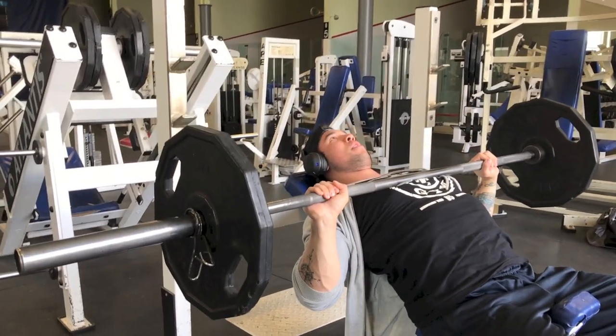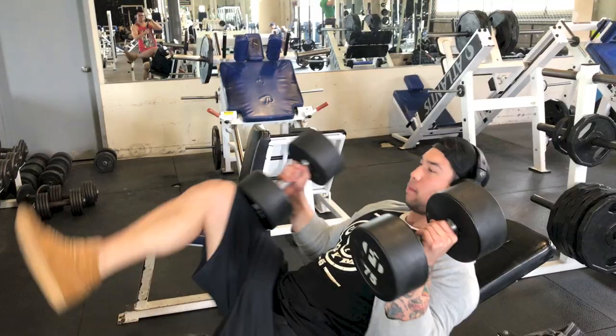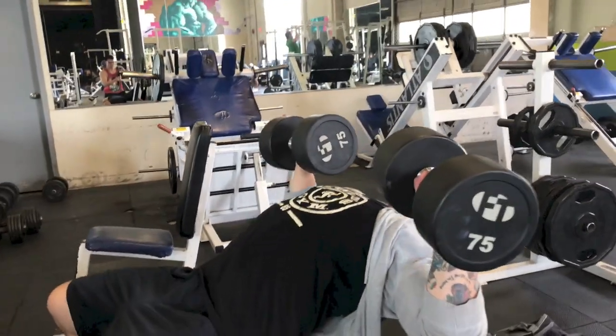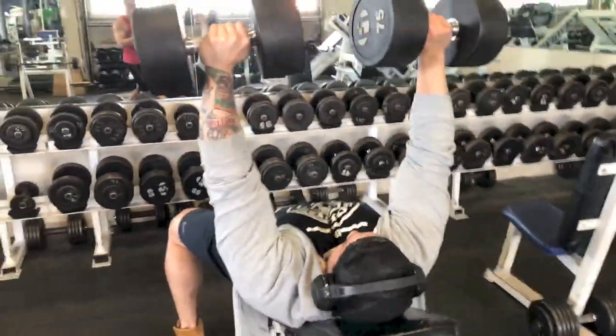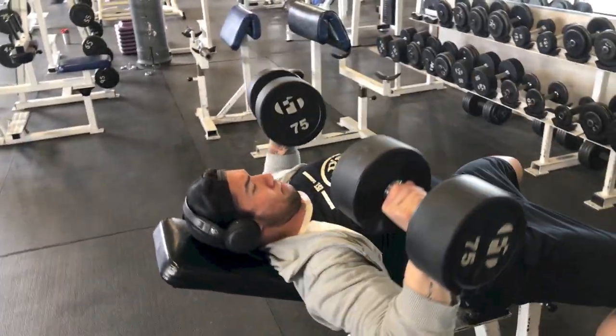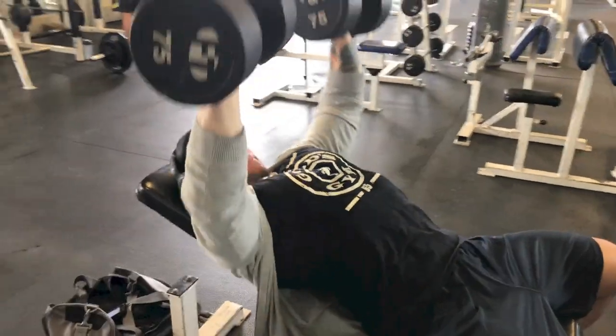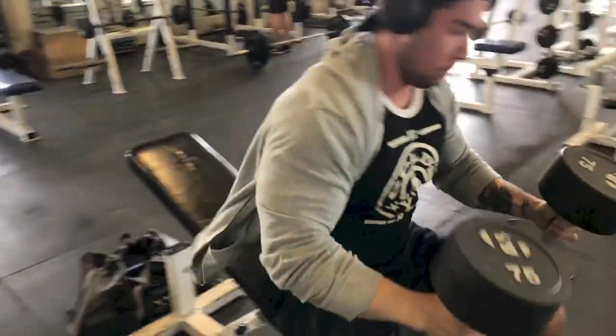My second movement was a low incline dumbbell press. I find I get the most chest activation at a low incline angle. I did four working sets, supersetting the first couple with some barbell curls. I stayed in the 10 to 15 rep range, working with about 65 or 75 pound dumbbells. On my last set I got ambitious and went up to 99 pound dumbbells — the gym had 99, not 95, not 100. I did a sloppy set of about ten and it was really awkward to put down, but whatever.